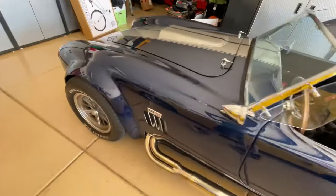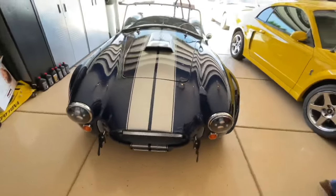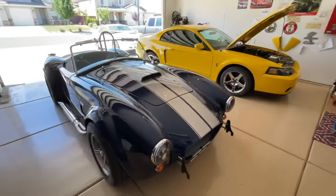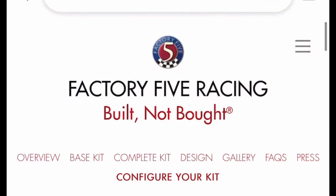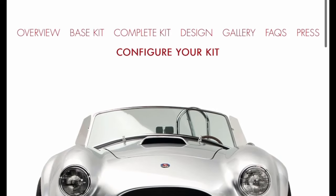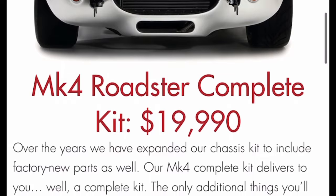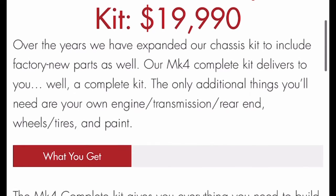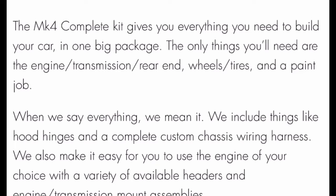This is a Mark IV Factory 5 AC Cobra. If you go onto their website, you can see they're still building these cars. This one was built in 2015. Factory 5 Racing gives you everything you need except for the drivetrain, the rear end, the transmission — everything like that. So you have to paint it, put your wheels on it, but as far as the structure of the car, everything is there for you. I'll put a link to their website in the video description if you want to know more.